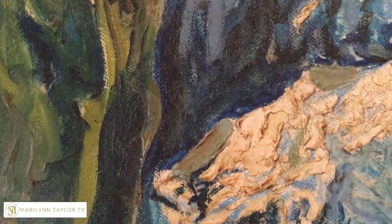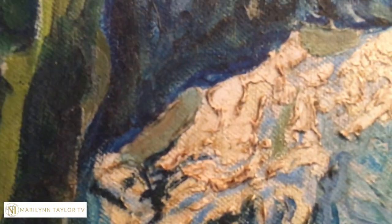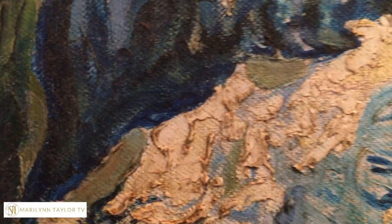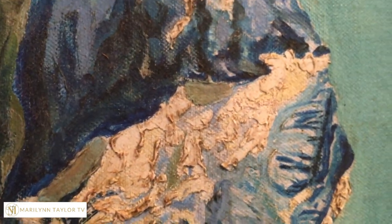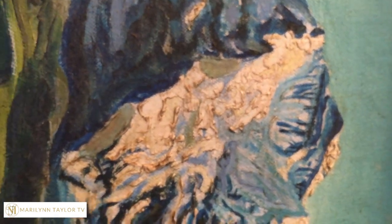That just went very very well because I am literally searching for where the rip was and I'm struggling to find it. I think it's right here. On this part I'm not going to have to do any additional work to hide that tear. This is why it's so important to match the paint — if it comes through you literally can't see it. That worked out really great, I'm kind of proud of myself right there.